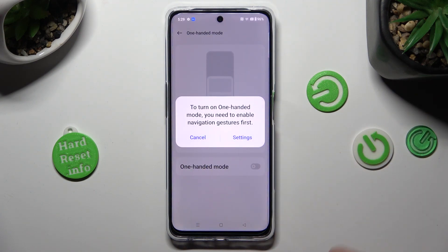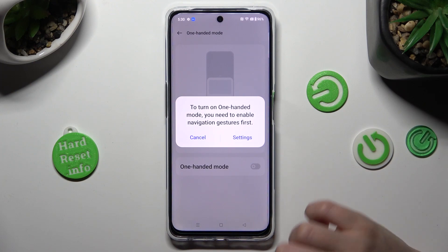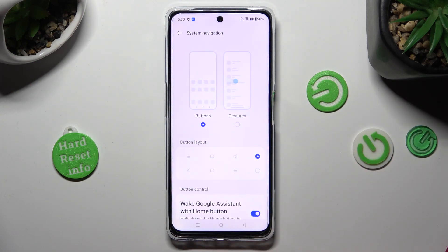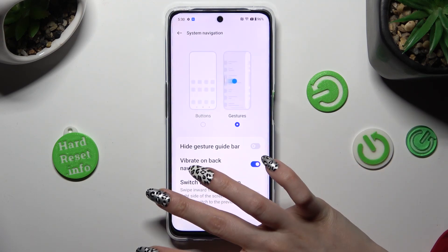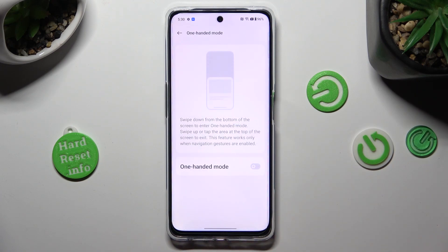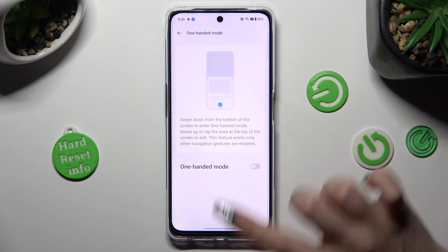If you are using button navigation, you need to switch to gestures in order to use One-Handed Mode. You can do that from here by clicking on Settings in the pop-up, then clicking on Gestures, choosing Learn or Cancel, and going back. Now click on the same grey toggle and follow all of those instructions.